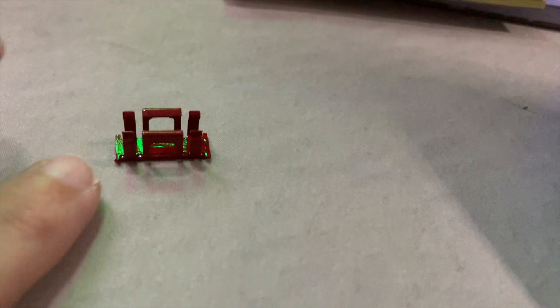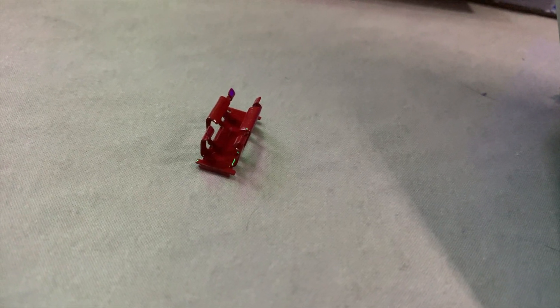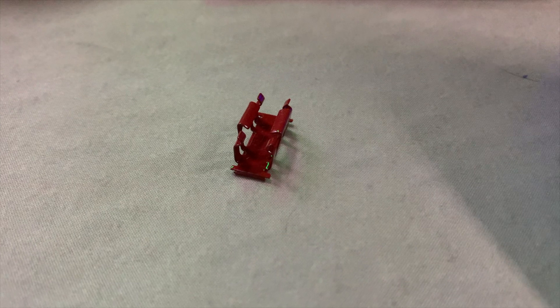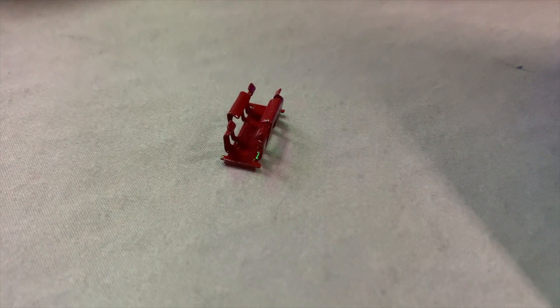Here's the painted retainer clip ready to install on the car. Got a pretty good coat of paint on there, hopefully that'll hold up pretty well. Look for the installation of these and the new trim piece in an upcoming video.